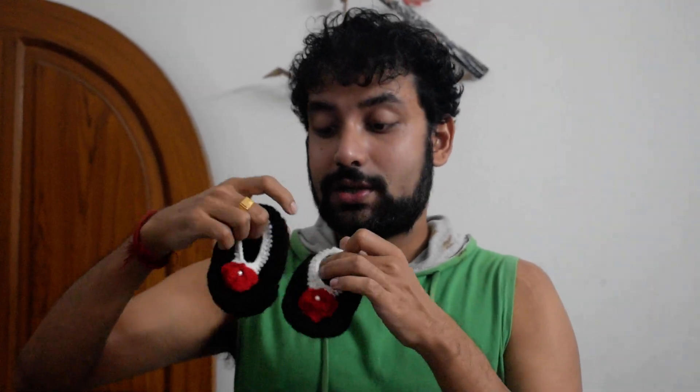Friends, this video is for kids shoe. For our daughter, we got this wonderful wool kids shoe from Meesho. It's very less price — within 100 to 200 rupees you are going to get it, and see how beautiful it is.